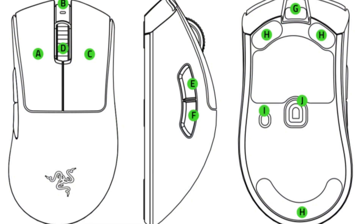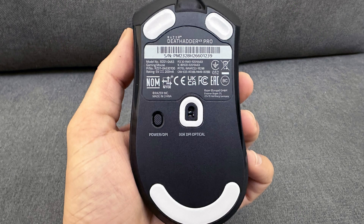Next, turn on your Razer DeathAdder V3 by pressing the power button if it has one. Then press and hold the pairing button located on the bottom of the mouse until the LED light starts blinking.